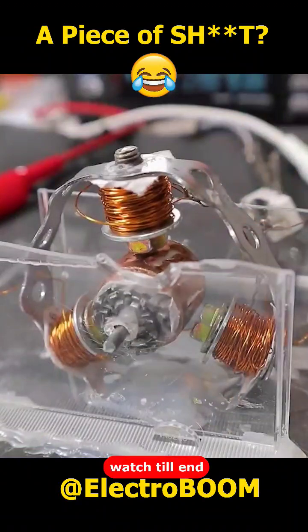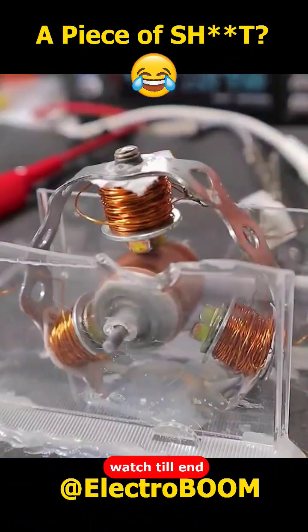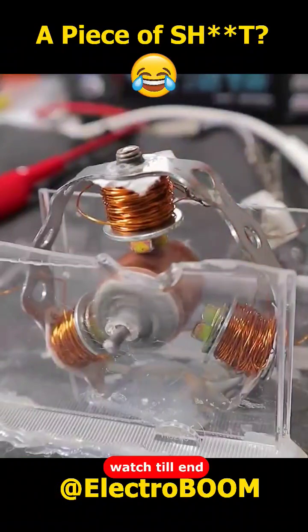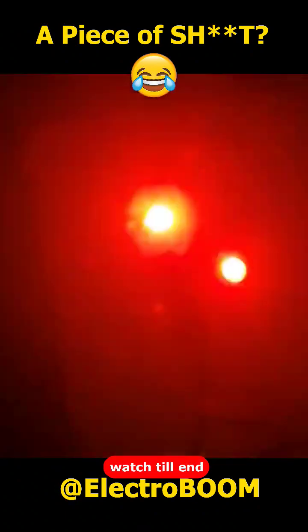Here goes 300 Hertz. Nice, so the rotating fields are real. I show you the concept using LED lights, and that's similar to how magnetic fields mix and create a magnetic field.